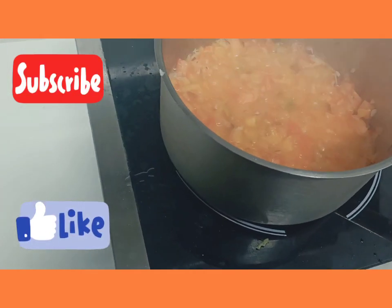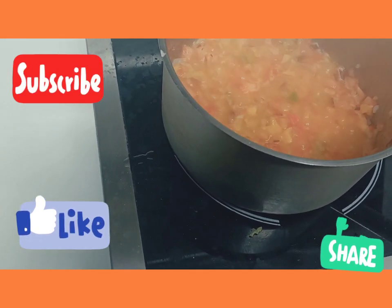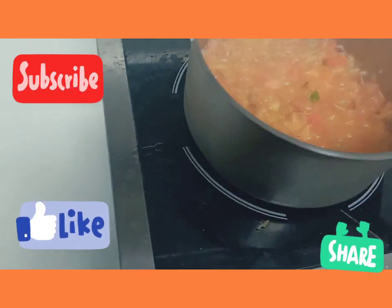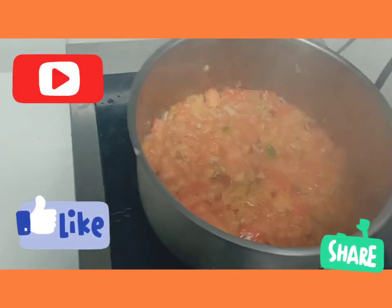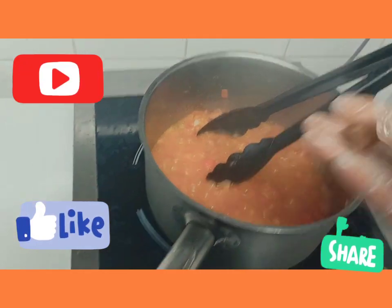In the sauce I have tomatoes, onions, red onions, pepper — the yellow one — and fresh pepper. And here I have my cube.